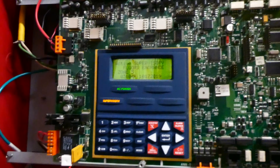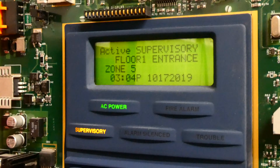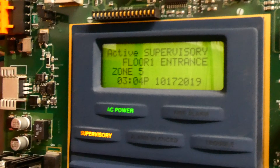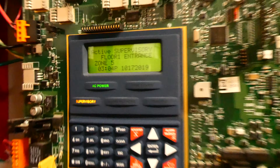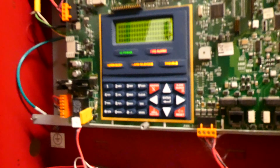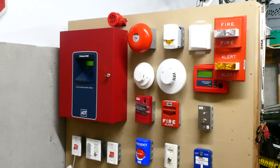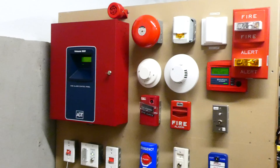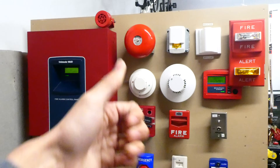We can go ahead and reset the STI push station and reset the entire panel. I do have this wired as a supervisory — that's not really how it would be wired in a building, but since this is just a demonstration that's how I have it wired. You can have custom messages, for example 'floor one entrance.' Well everyone, I think that's plenty of testing for today with my ADT Unimode 10UD conventional fire alarm demonstration system. Thank you for watching and have a great day.